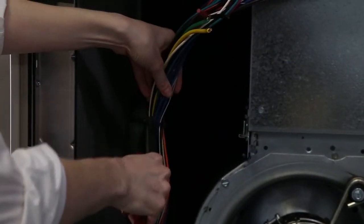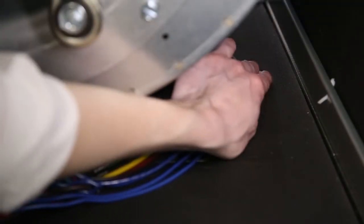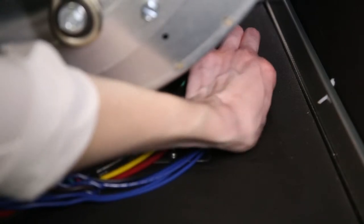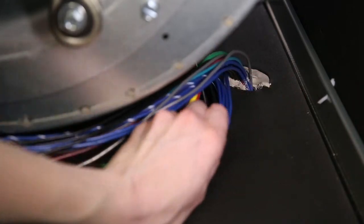Cut the zip ties off the bundle of wires that runs from the top plate down to the compressor section. Locate the access hole under the blower housing near the side panel. Peel the sealing compound from the wiring access hole at the blower section base divider.